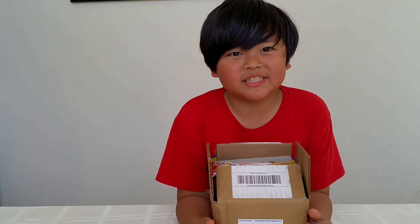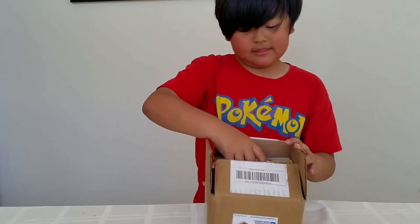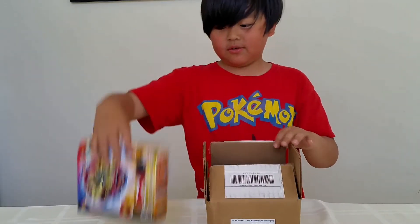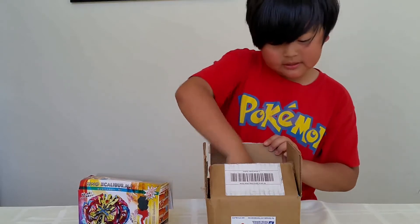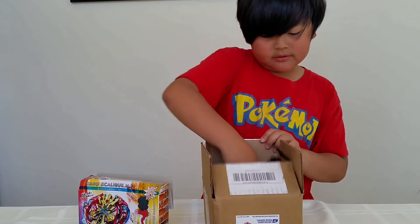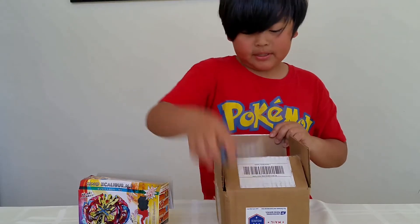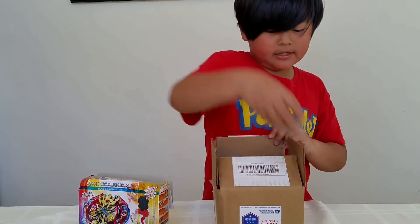Hey guys, today I just received the Beyblades that my brother ordered for me. This is Xeno-Excalius, a string launcher, a grip launcher, and a launcher, Pegasus, and Eldrago.